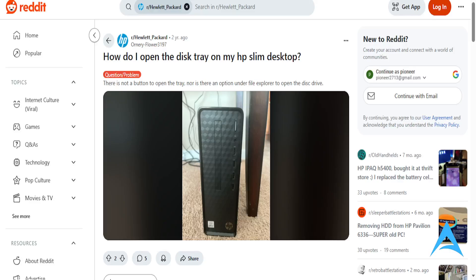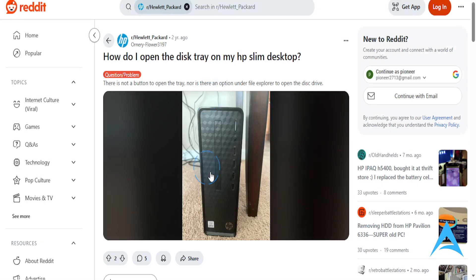I saw this post on Reddit on how to use the CD or DVD drive on your HP Slim S01 desktop. This user was asking questions about it — basically asking that there's no button and no way to open up the disk drive, even from File Explorer where you go ahead and eject.